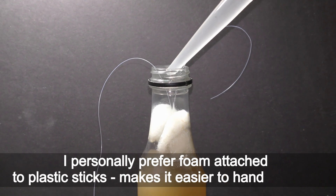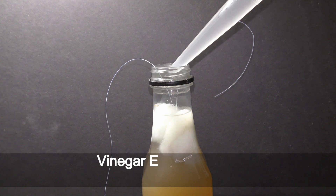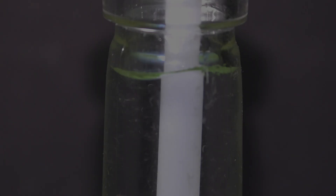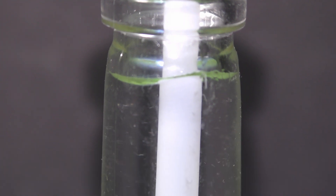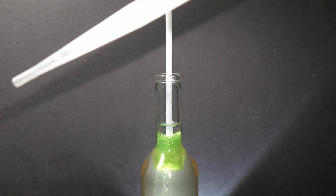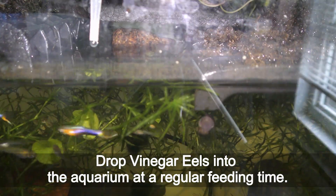I personally prefer foam attached to plastic sticks — it makes it easier to handle. Vinegar eels naturally swim to the oxygen-rich top phase. Give it a couple hours and there will be enough vinegar eels in the water section for feeding fish. I use a pipette to suck up the water with vinegar eels, then drop them into the aquarium at regular feeding time.